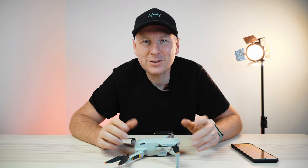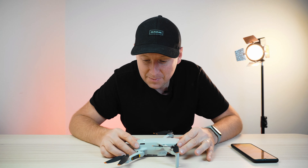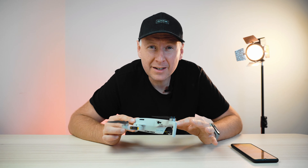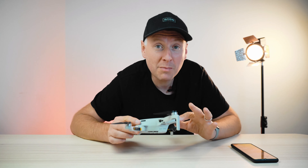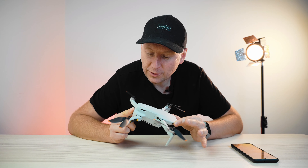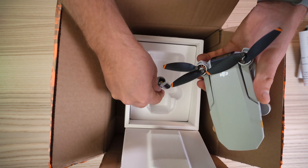Welcome ladies and gentlemen, Jack Sputnik here. I'm excited because my DJI Mini 2 is here — my personal Mini 2 that just came back from official repair service from DJI.